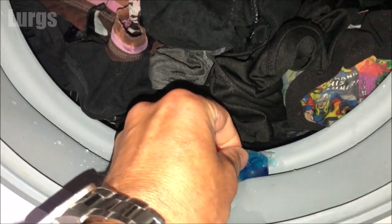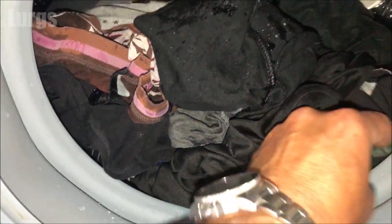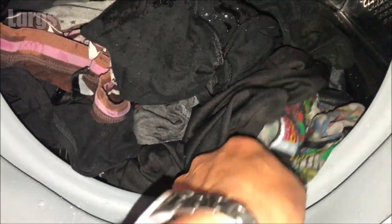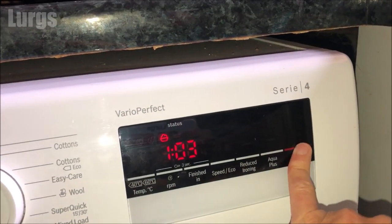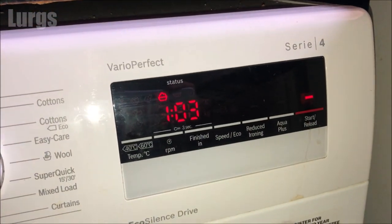Then retrieve the pod as much as you can, put it back into your wash in between all the clothes, close the door, and then to restart it from exactly the same point just press the start/reload button again.